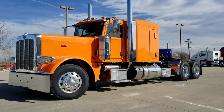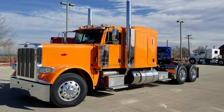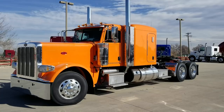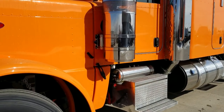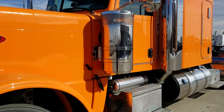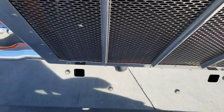Okay so 2019 Peterbilt 389 flat top extended hood, Omaha orange. It's a nice bright day here in northern Colorado so I figured I'd get it in the bright sunshine. We've been getting some bad weather and we finally got a little bit of nice weather. The trucks are a little bit dirty but sometimes the weather here does not allow for washing. This is a 280 wheelbase truck, 13.2 front axle, Texas style front bumper.